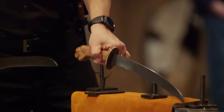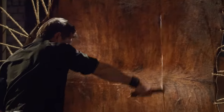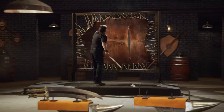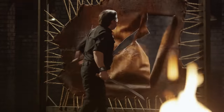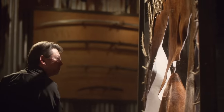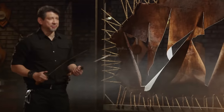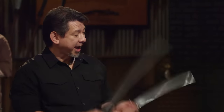Chris, your turn. The grinds that you have here are perfect for this kind of cut, because there is no resistance. Overall, sir, your Ginuntings — you'll cut.